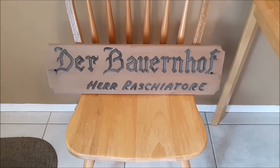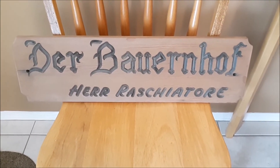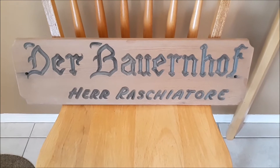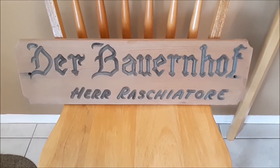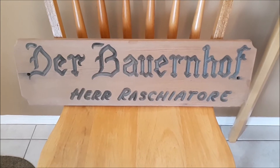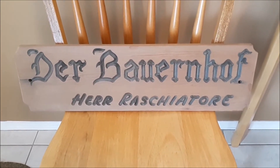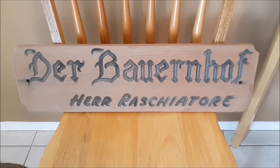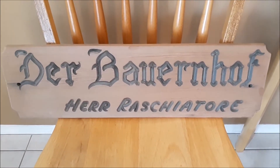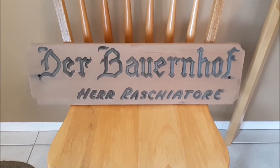So I can re-fix it up — sand it, stain it, varnish it. It's all sanded, ready to go. Now I'm going to go out in the little shed that we have here and paint it. I think I'm not going to put any paint into the lettering. I want to keep that the same as it is — plus it will peel out anyway. It's looking pretty good. You'll see before and after the difference.